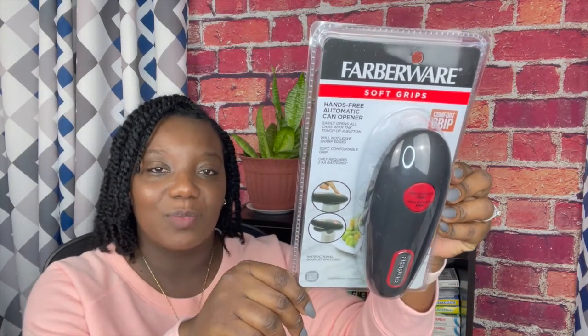The next kitchen gadget I got wasn't a gift — I eventually bought it myself. I needed to order some tall mason jars from Walmart online, and they have a $35 minimum for free shipping, so I decided to grab everything I needed. I finally got the hands-free automatic can opener. I also spoke about this in my wish list video. My sister has one and it's so effortless. I have a manual can opener but it's a hassle getting it out of the box every time.